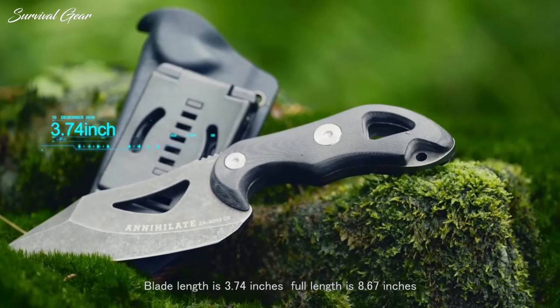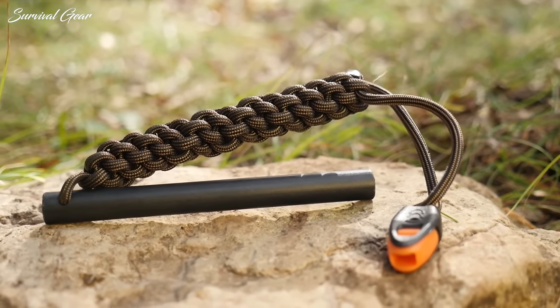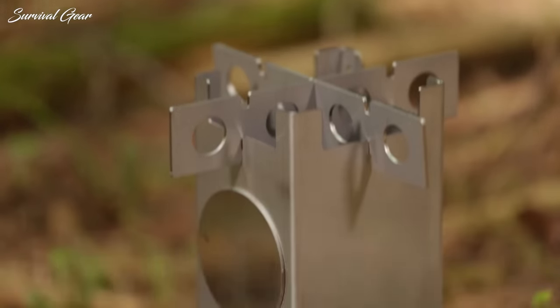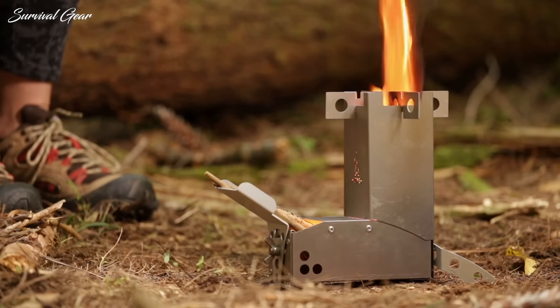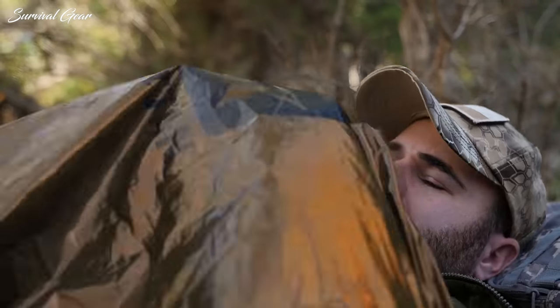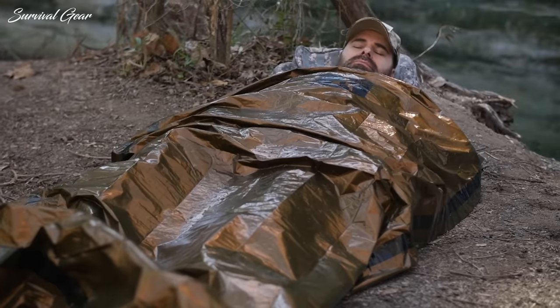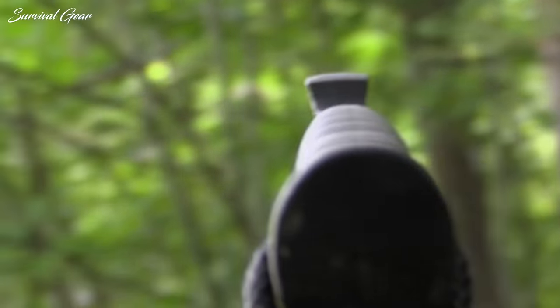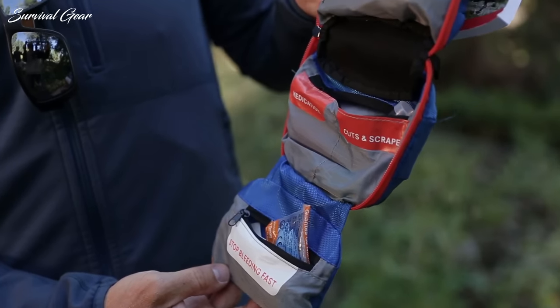If you're planning an outdoor adventure, it's always a good idea to bring along some basic survival gear. Escaping to nature is even more relaxing when you have the gear you need if something unexpected should happen. All these survival gear and tools will enhance your outdoor adventures. We've rounded up some of the best outdoor survival gear you can easily stash in your day pack or include in your camping kit.